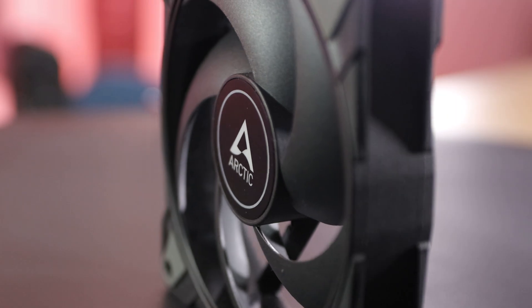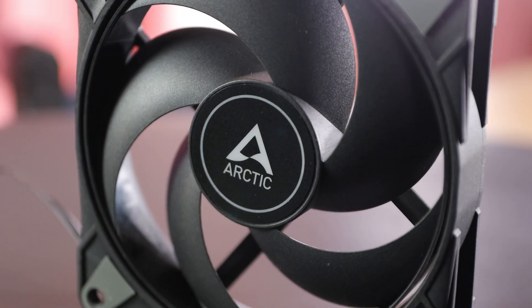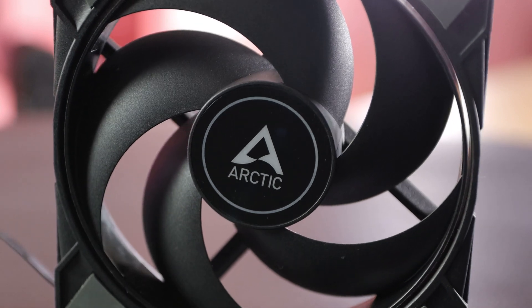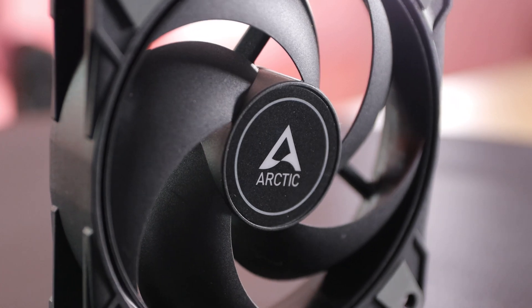That's my hands-on experience with the Arctic P12 Max. If you're in the market for a high-performance, versatile, and quiet fan, this could be the perfect addition to your cooling setup based on my tests. I hope you enjoyed this video. Why not check out one of our other videos, give us a thumbs up, like, subscribe, comment below to let us know what you think, and we'll see you next time.